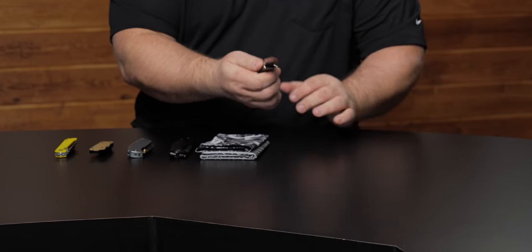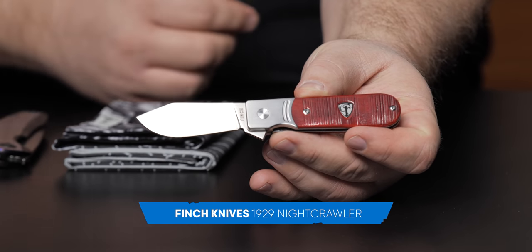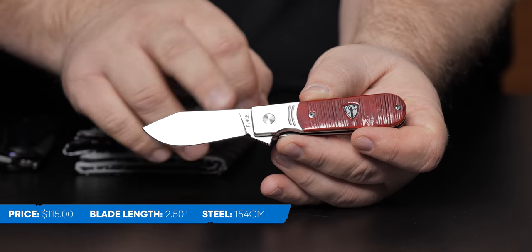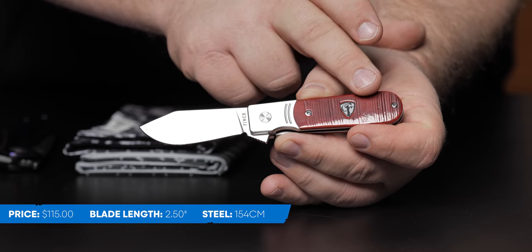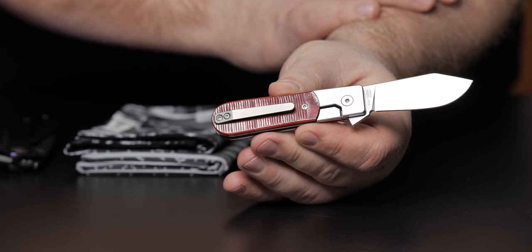I have the Finch 1929 — this one is the Nightcrawler. $115 on the website, blade length of two and a half inches, 154CM with a clip point blade. Good belly on it, flat grind, satin finish. Handle is three and a half inches long with jig bone. Stainless steel liner and bolsters. This thing runs on bearings. I really like the Finch — they do such a good job. These come in and go out just as fast as we get them. There's a super following for these.